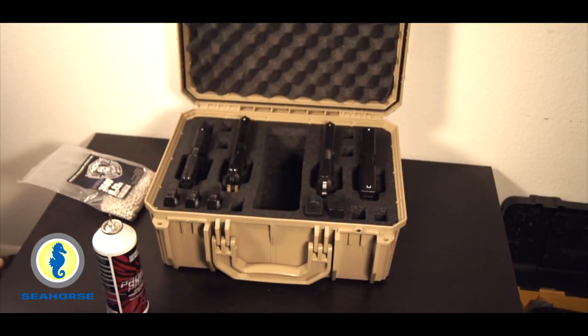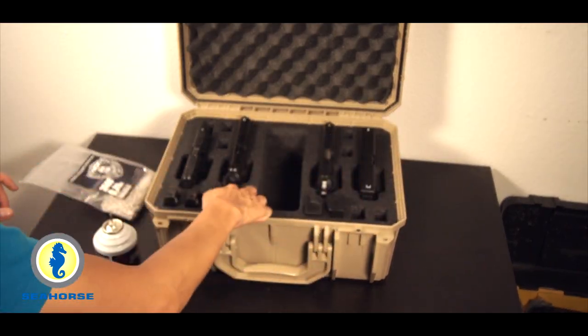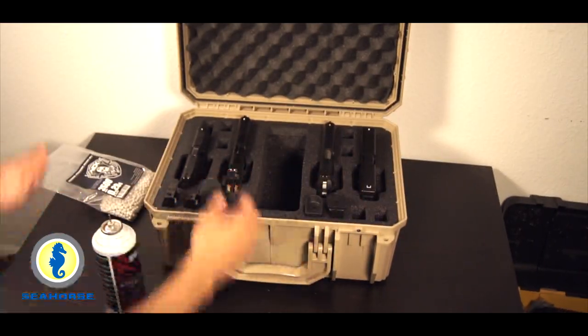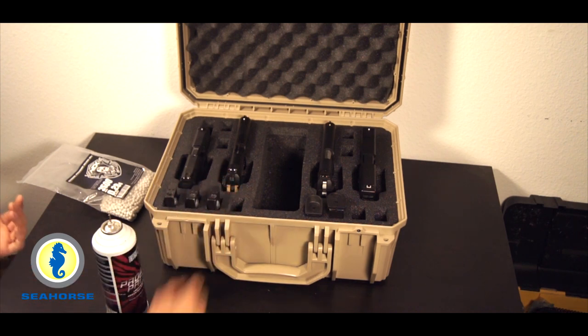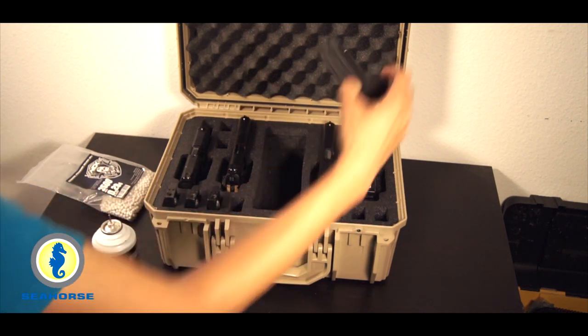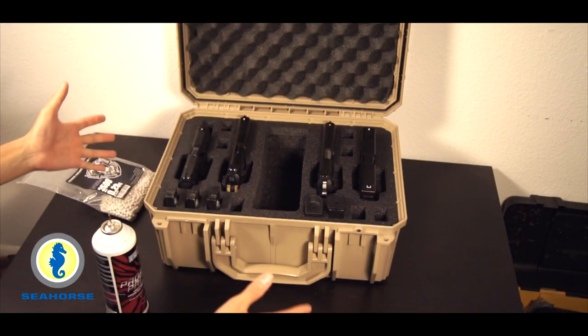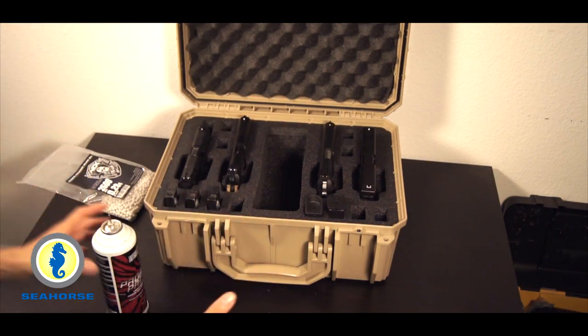I've got a couple different types of pistols in here and a couple different types of mags. These little slots for the magazines are fairly adaptable, whether it's a thinner mag like a 1911, or a thicker mag for an M&P9 or the M&P9 standard height. As you can see, it is pretty damn wonderful.